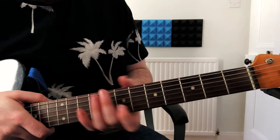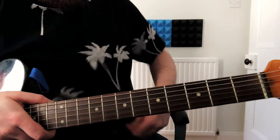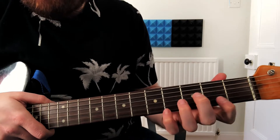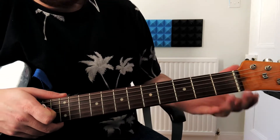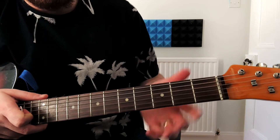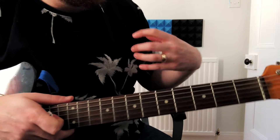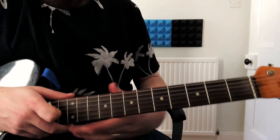This is how to play Daytripper by the Beatles, and I'm going to show you the full song. I'm going to show you the riff and then the chords and then the solo part. If you're watching this you might already be familiar with the riff, but you maybe just want to know how to play the solo or whatever.